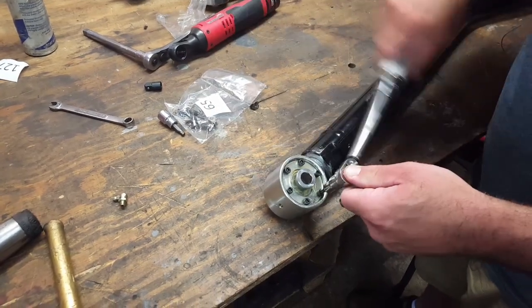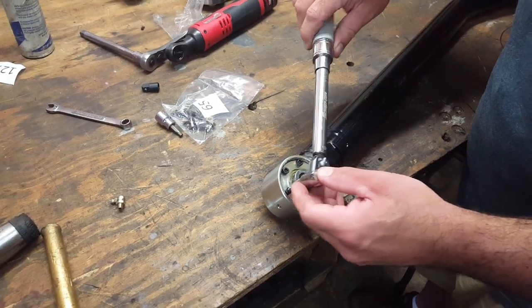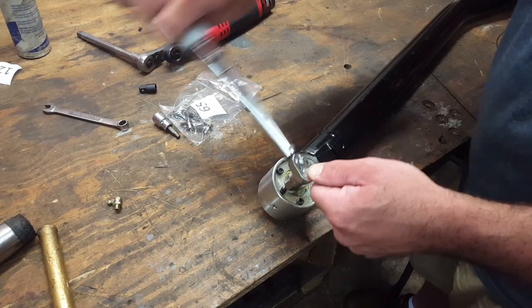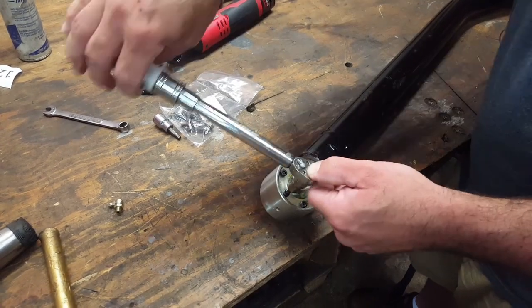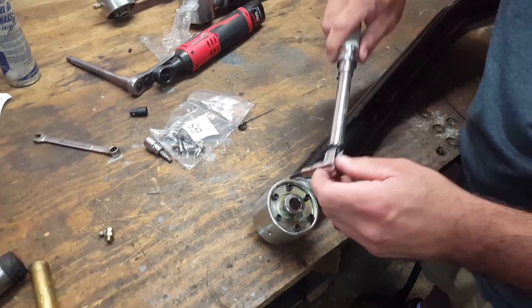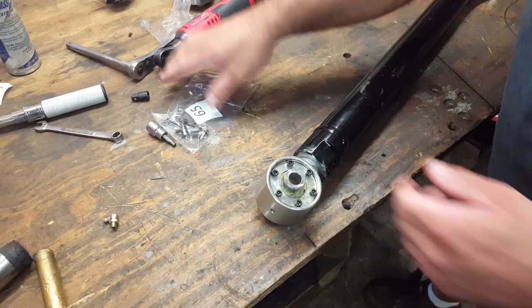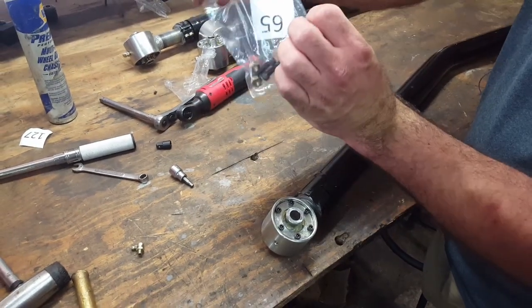First I'm going to torque them to 70 inch-pounds in a criss-cross pattern, just like torquing your lug nuts. Next I'm going to torque them to 85 inch-pounds. After that, install your clamping bolts — Harbor Kit 65.